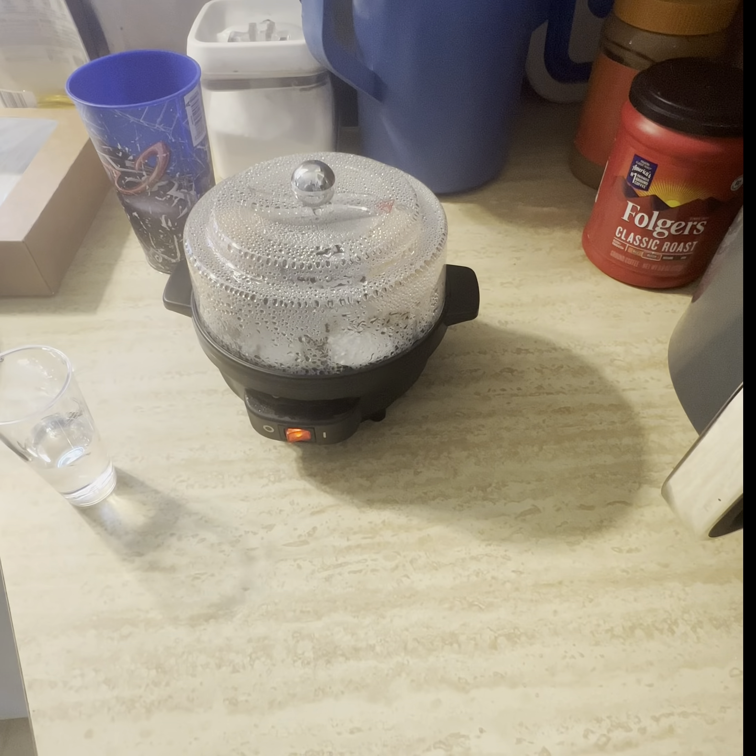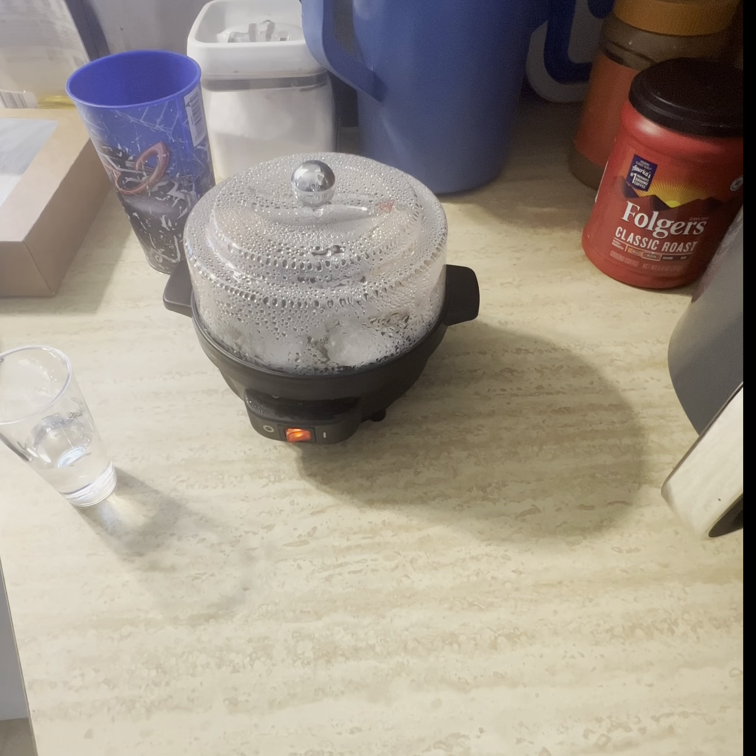We're at eight minutes, so it should be done. I don't think my other one took this long — but then again I don't think I was waiting for it. It says when the sound goes off, the water has evaporated. Wait a minute — I just read it, it says 18 minutes. I don't know about that. I've got to bring out the other one now.